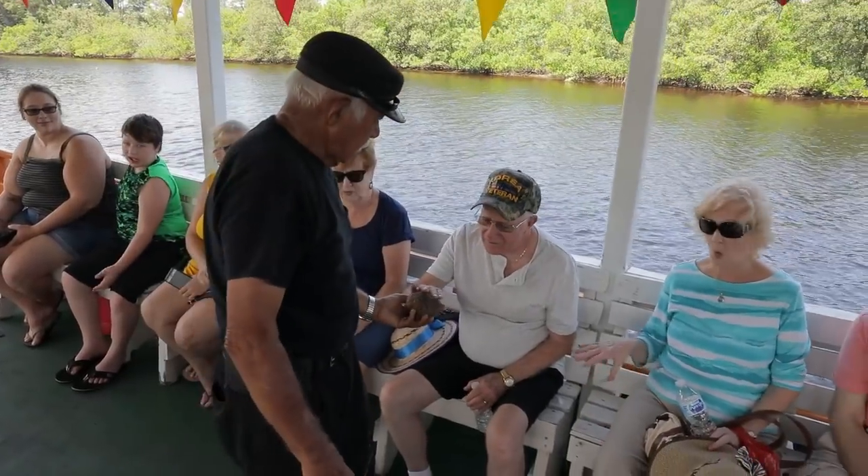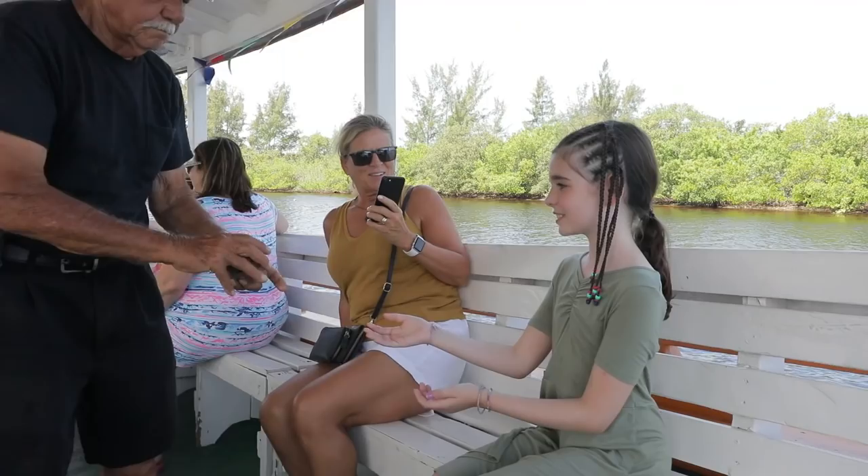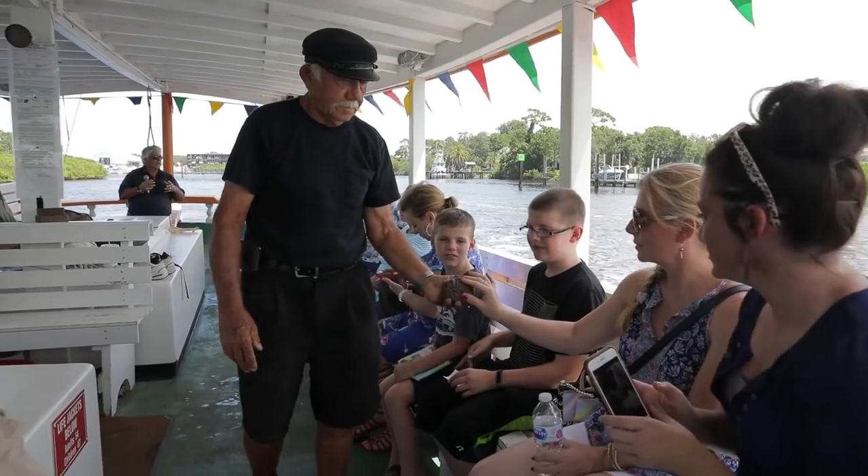Go ahead and touch and feel it — squeeze it, don't be afraid. Nothing but water will come off in your hands. It'll feel kind of like a wet piece of rubber.